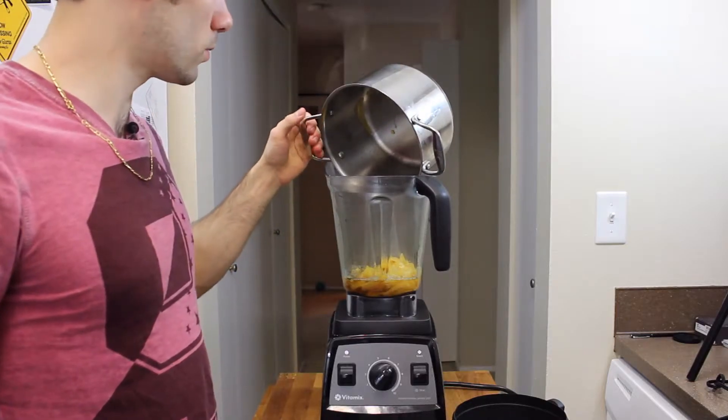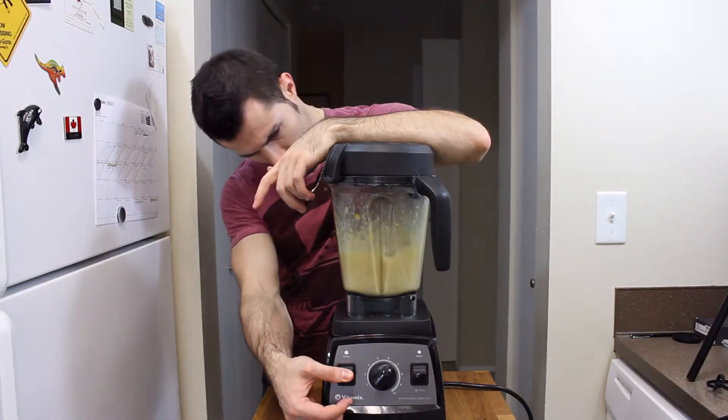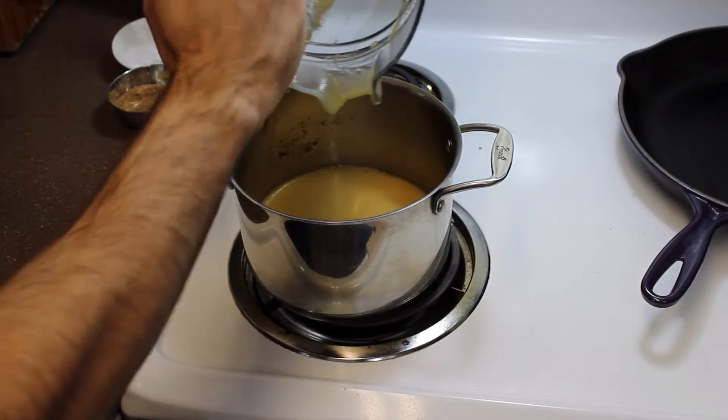Once you've done that, add it to the blender and blend it until it's nice and smooth. Once you've done that, pour it back into the pot.